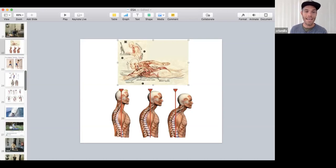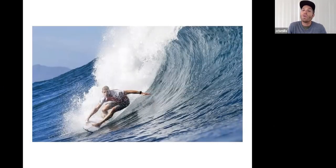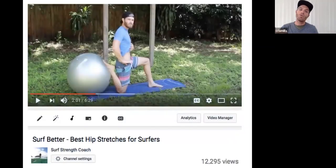Moving into hips — that image of Fanning is really cool to see what we're asking of our hips and the loads involved. That front leg is almost like a single-leg deadlift, that back leg almost a single-leg squat. Think of the forces he's absorbing and resisting from the water rushing up the wave face into the board. Single-leg training hits a lot of those characteristics.